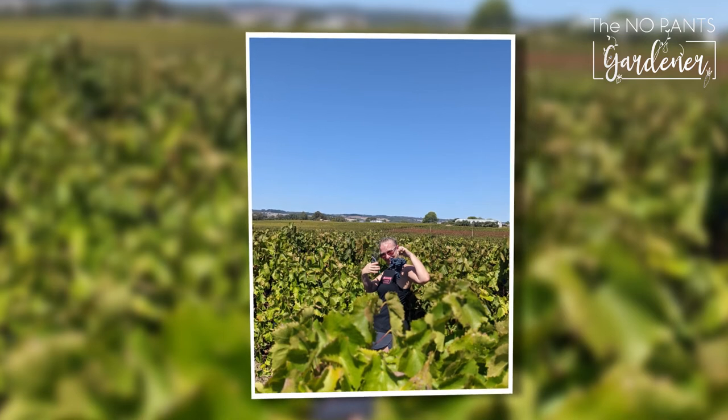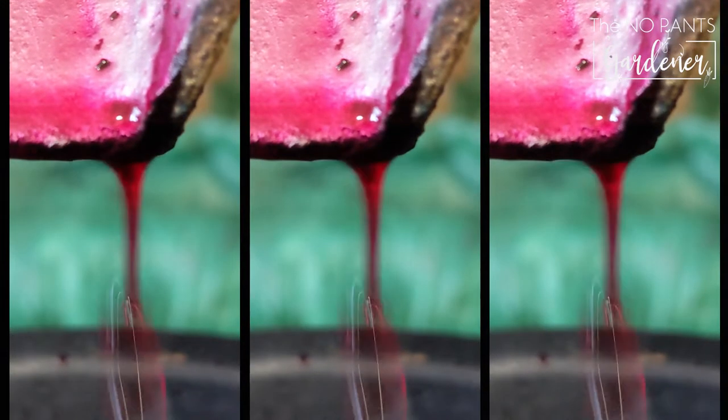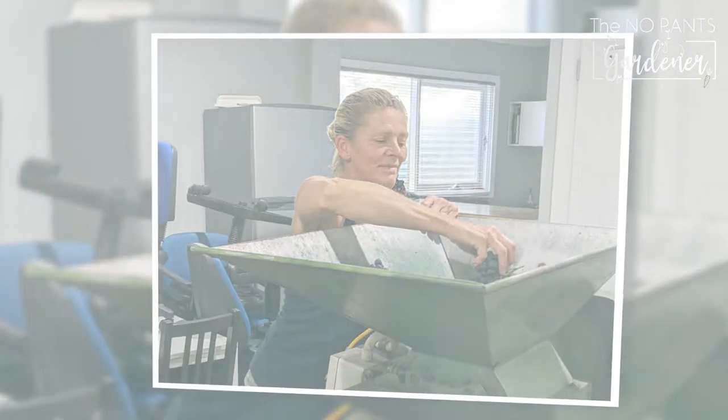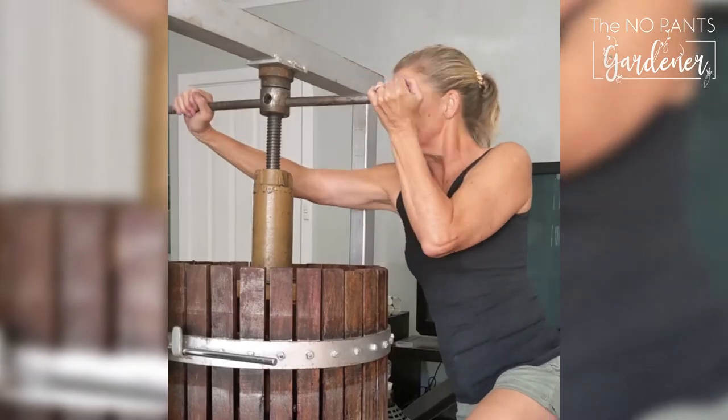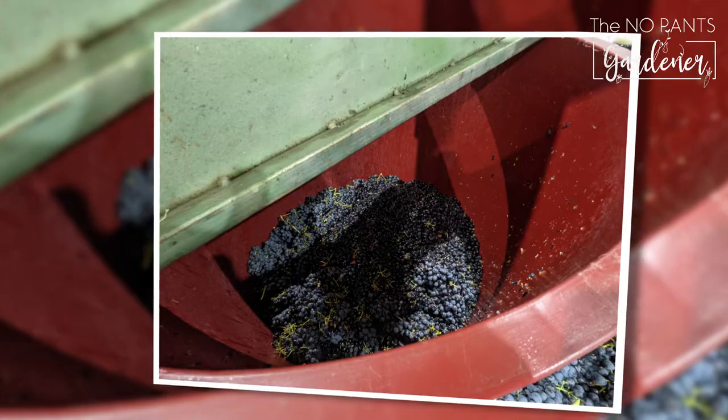Hello, I'm Linda Domus, the No Pants Gardener. This little video is all about home winemaking. I was a winemaker in a previous life and this year got back into it in my son-in-law's studio with a team of people around to help me.